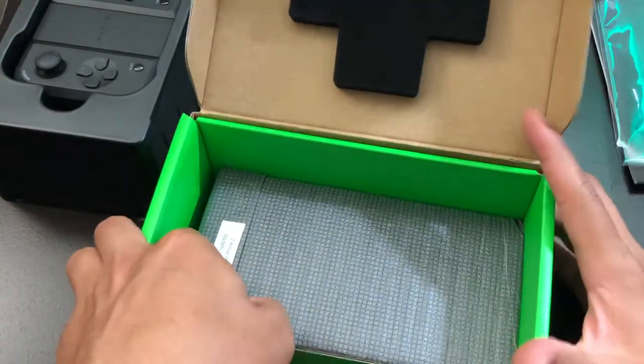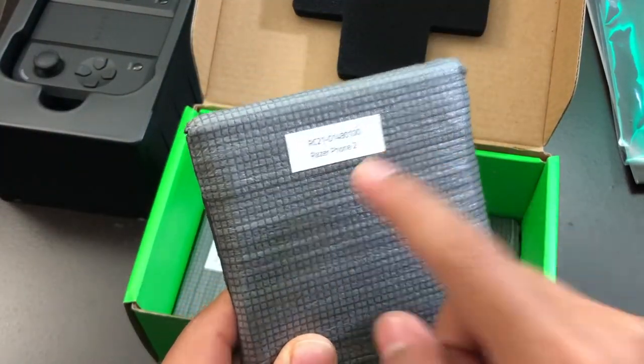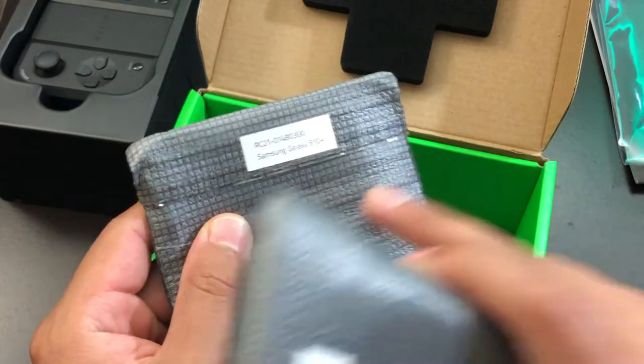Now let's take a look at the cases. There's one case and this is for the Razer Phone 2 — the phone I'm going to receive in a couple of days. It does come with a second case for the Samsung Galaxy S10.